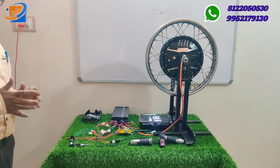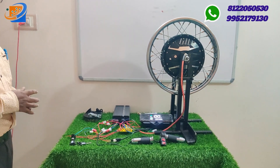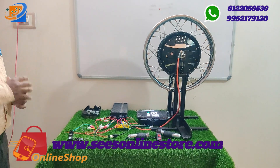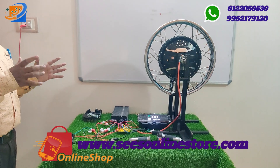Coming to the next announcement — at Sri Electronics and Empowerment Solutions, we are giving you an e-vehicle e-scooter repairing e-book for just ₹175 as part of this Diwali sale.